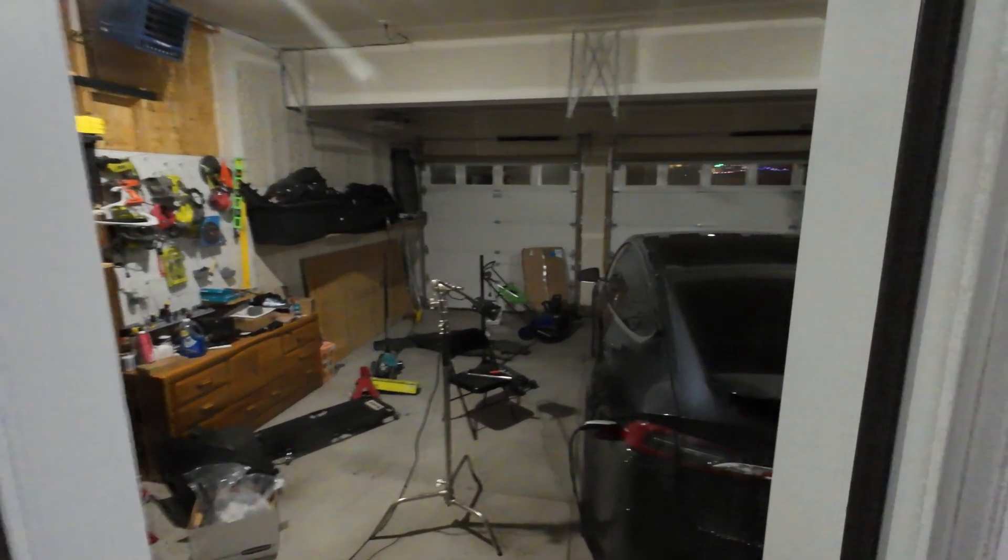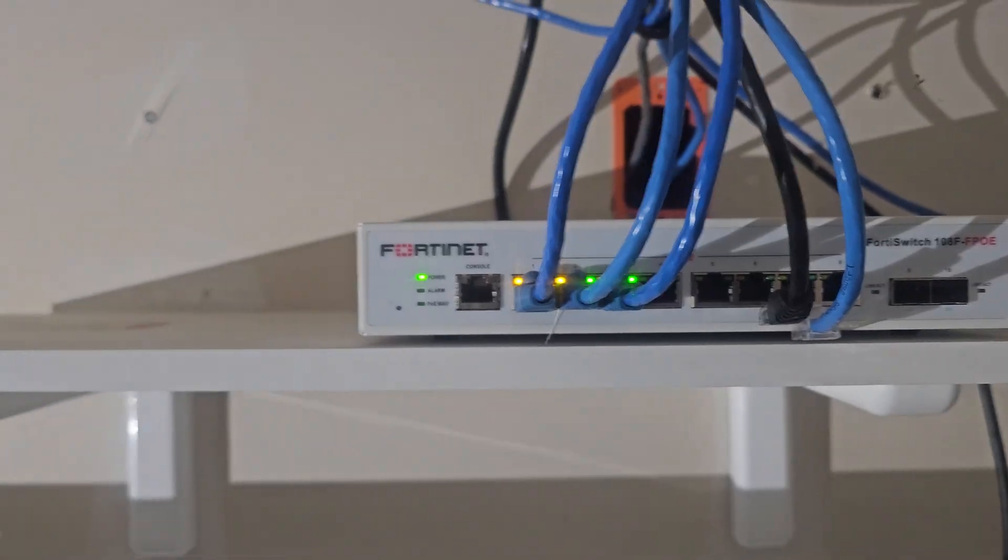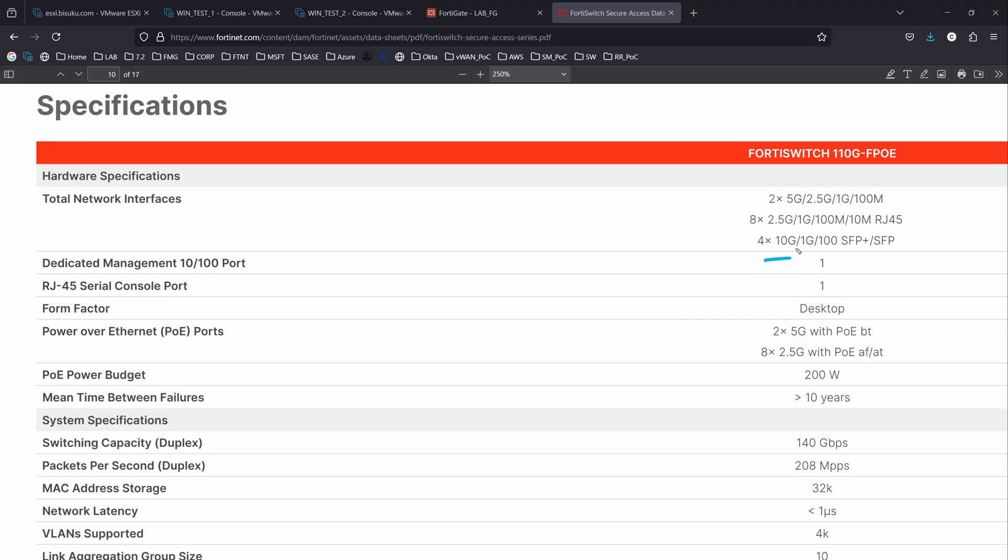This one specifically I'm going to use in my garage, because right now I have the 4D Switch 108 FBOE. It's going to be connected to my access point. New access points that can do Wi-Fi 7 need a lot of bandwidth, so I can use the 5 gigabit per second. The 5 gig and the 2.5 have POE, so I can connect my Wi-Fi 7 access point without needing a POE injector, running at 5 gigabit per second. The 2.5 can also be used for my cameras, which also need POE. I'm going to have about three cameras connected directly on this switch in my garage.